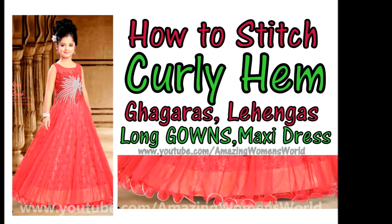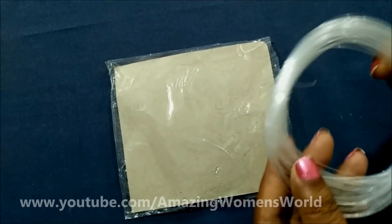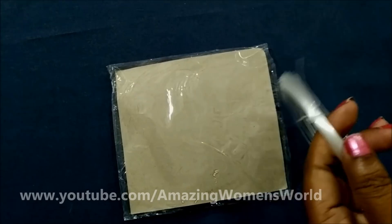In this video I'll show you how to stitch the curly hem. This was a requested video so let's quickly start with this project. This is called fishing line — you'll get different sizes according to the thickness.